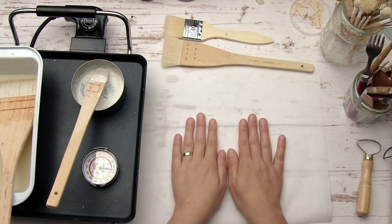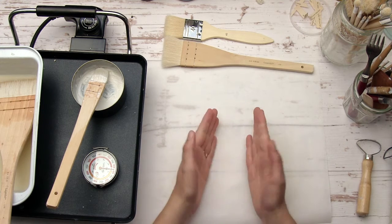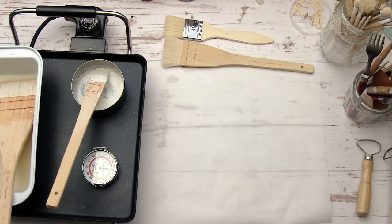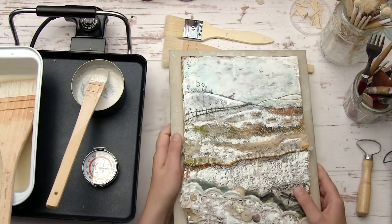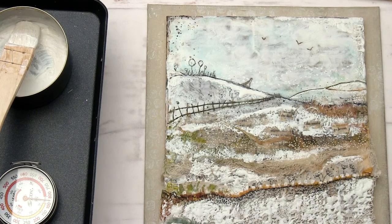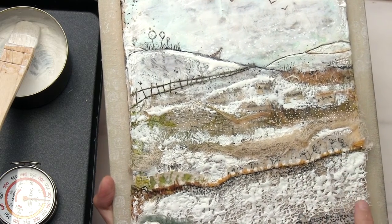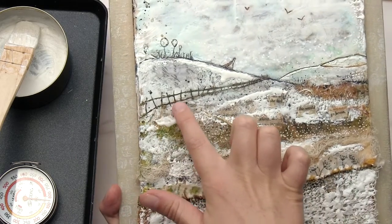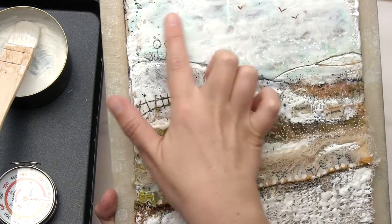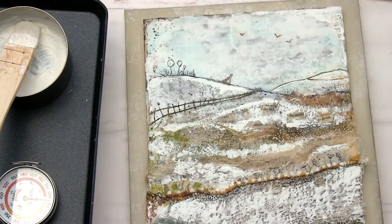I hope you'll give encaustic a try — it's a really beautiful natural material that gives beautiful results. Let me show you a sample piece I did for the class so you can see what it looks like. This is one of the projects we're going to make: we use wax to collage lots of paper and fiber elements, then carve into the wax to create a landscape, and there are words hidden underneath the wax. It's such a beautiful medium and it can yield unexpected results — I hope you'll love it.